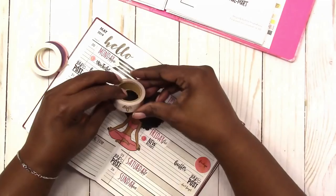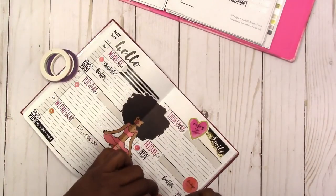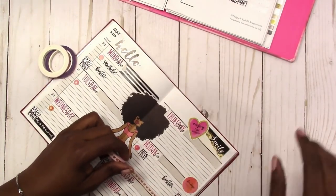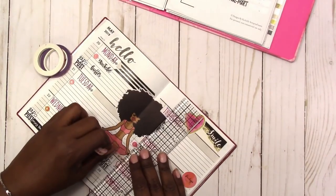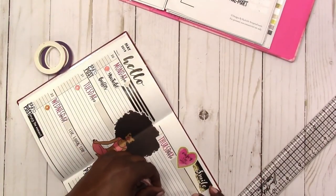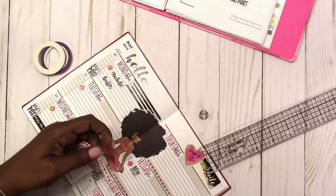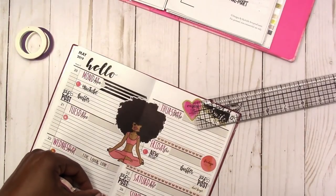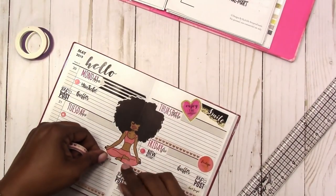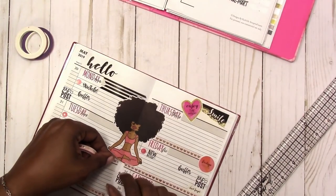Here I just felt like the spread needed something else — more pink, of course. So I'm checking through these washi tapes and I went with a thin washi with hearts and bows. I'm using the washi to help tie the spread together. Usually when I do my from-scratch spreads I start with a washi base and it makes a nice framework. I thought that since this planner already has a basic framework set up I wouldn't need the washi tape, but it turns out I actually do. In the future when I'm planning in this planner, I'll probably put down the washi tape first.